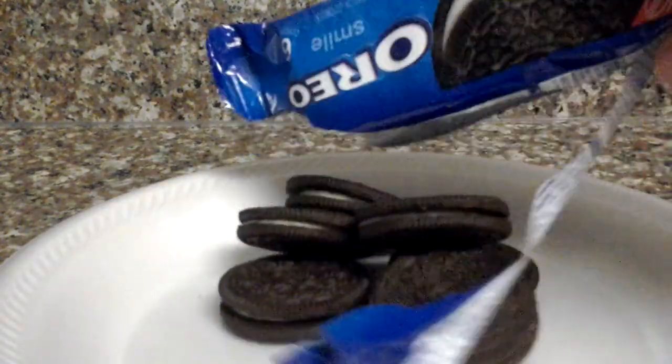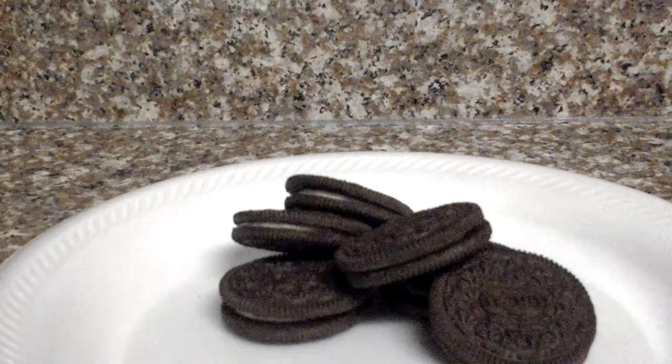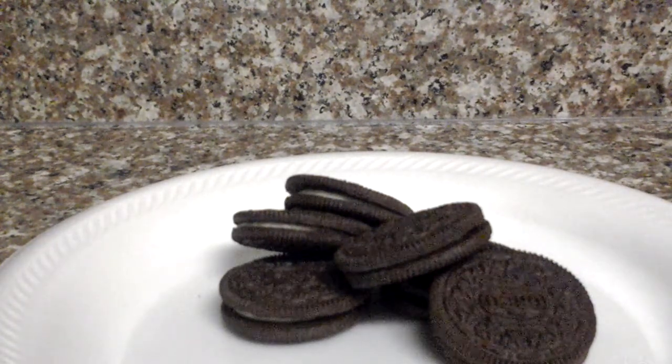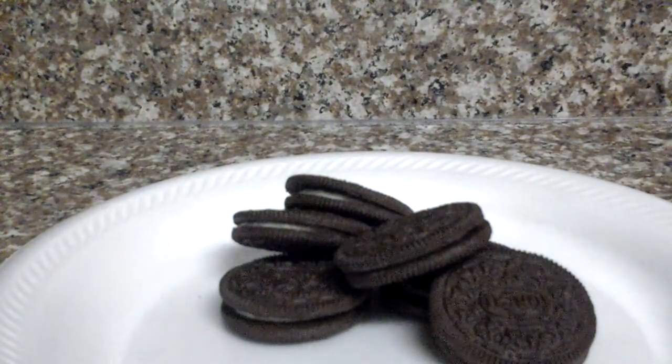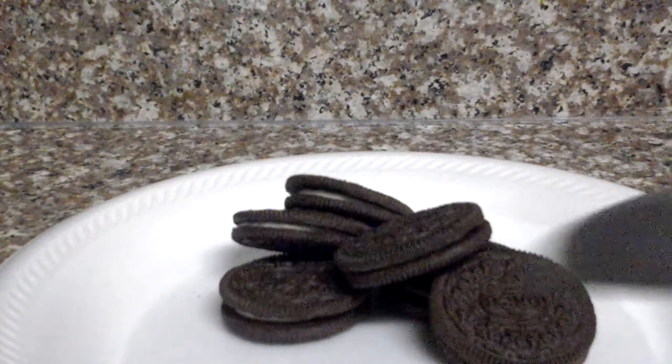Hi everybody, I'm going to be teaching you guys how to make a peanut butter Oreo. So you're going to be needing some Oreos, some peanut butter — this is the kind that I have — and you're going to be needing a butter knife.